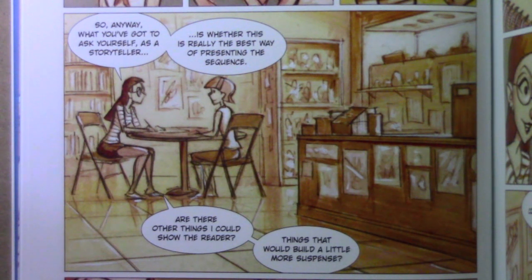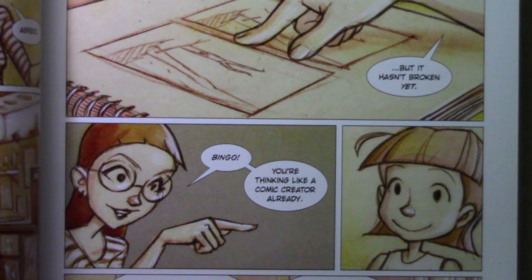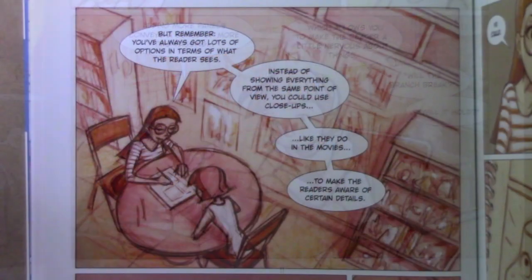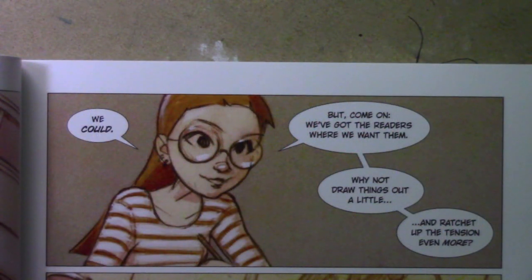Are there other things I could show the reader? Things that would build a little more suspense? Well, you could add one more panel right here in the middle — like one where the branch is starting to break but it hasn't broken yet. Bingo! You're thinking like a comic creator already. Adding more panels conveys a sense of more time passing, which allows you to make the reader a little nervous about things. Will the branch break? Will it hold? But remember, you've always got lots of options in terms of what the reader sees. Instead of showing everything from the same point of view, you could use close-ups, like they do in the movies, to make the readers aware of certain details. We could also draw things out a little and ratchet up the tension even more.